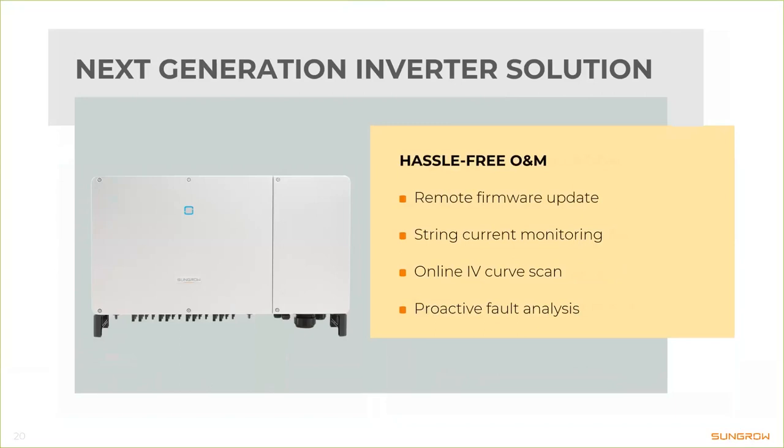Thanks to our monitoring system iSolar Cloud, we can provide hassle-free maintenance with remote firmware updates, string current monitoring, and even online IV curve scan as a premium feature, which also includes proactive fault analysis. Depending on your needs, iSolar Cloud provides a complete solution and gives you hints about where problems may exist in your installation and how to resolve them — I think that's a huge advantage in most businesses.